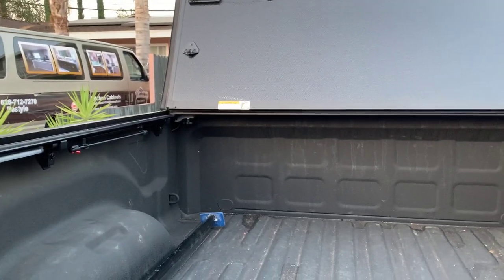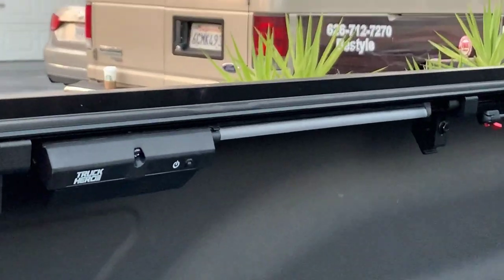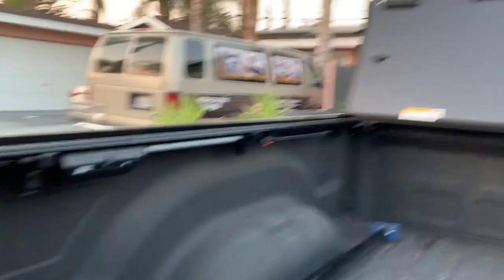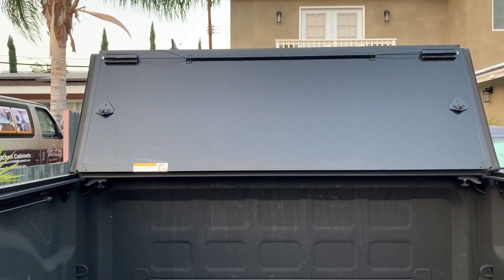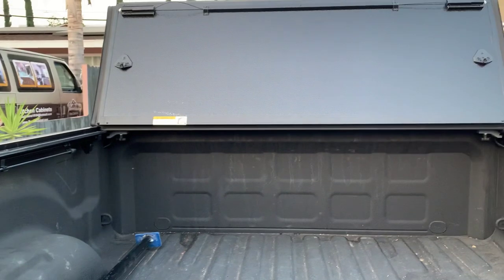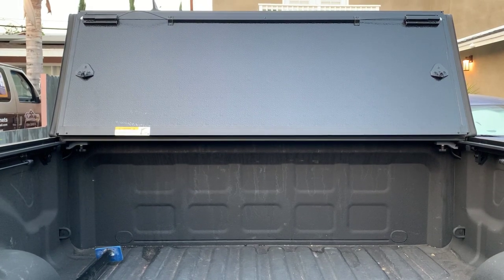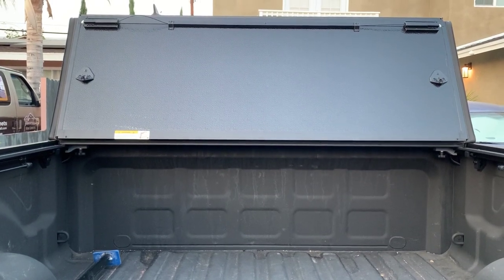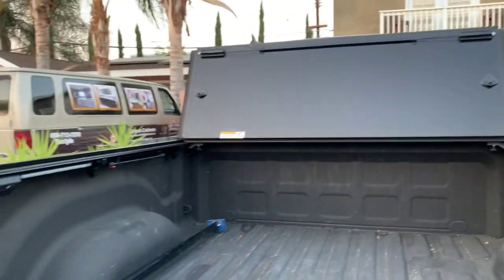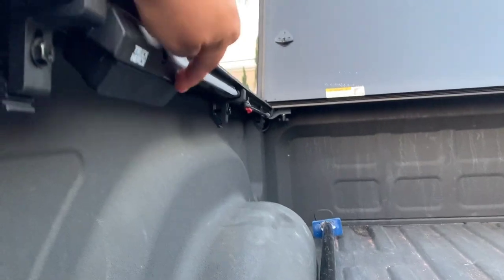One of the reasons I ordered this specifically was actually a mistake on the website — it said it comes with the Truck Hero light. This cover does not come with the light; it's sold separately. When I didn't get the light I was upset, so I wrote to the manufacturer and told them this was one of the main reasons I bought it. Without hesitation they sent me a light for free, which shows they actually pay attention to their customers.